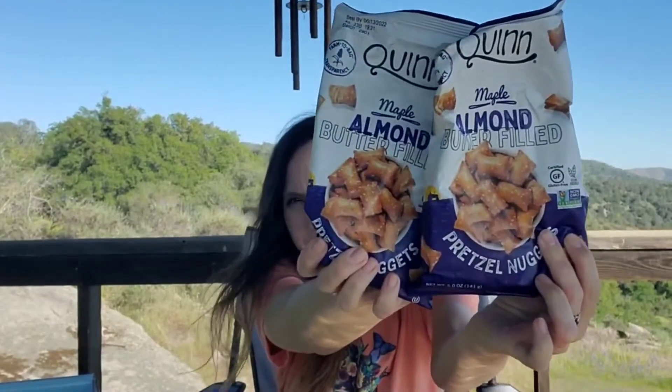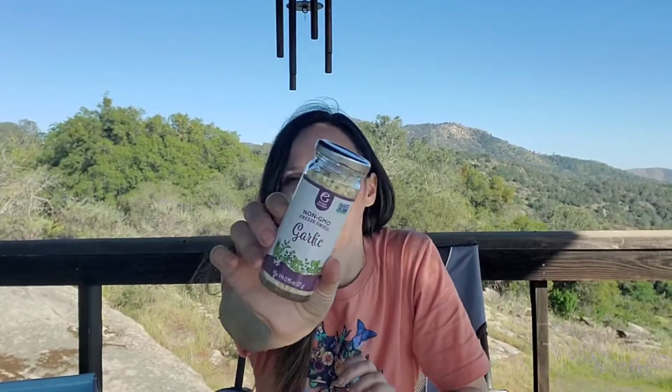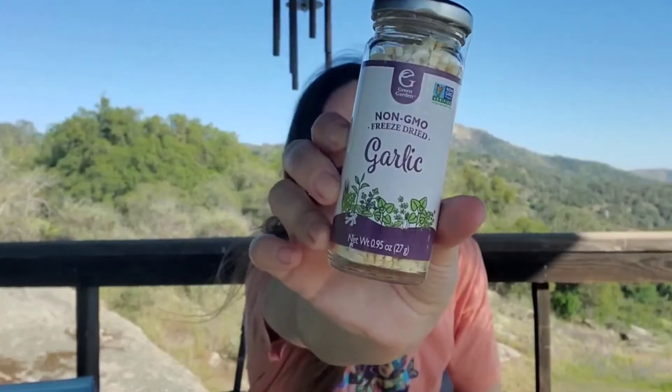We got two of those — the same flavor. Sometimes we'll get seasonings, sauces, and condiments as well. This one is by Green Garden — non-GMO freeze-dried garlic. Oh wow, that smells like fresh garlic, that smells amazing.